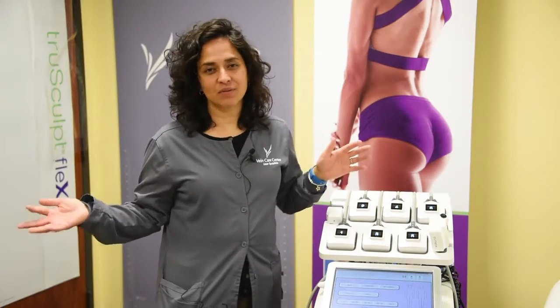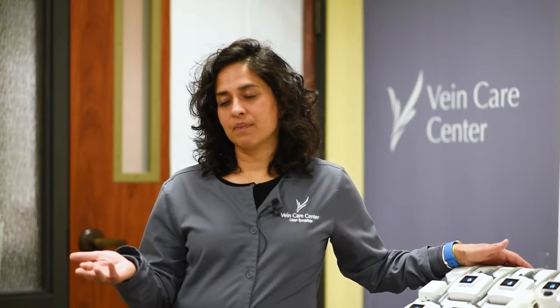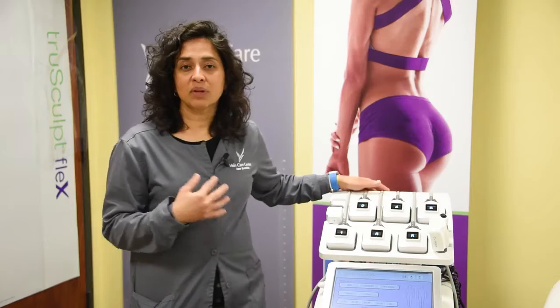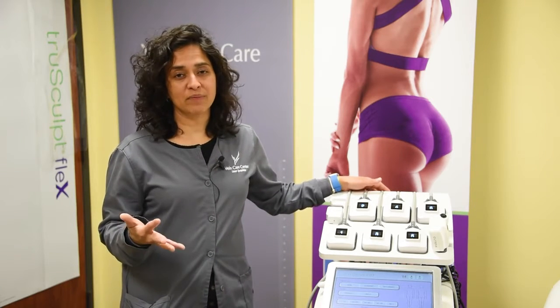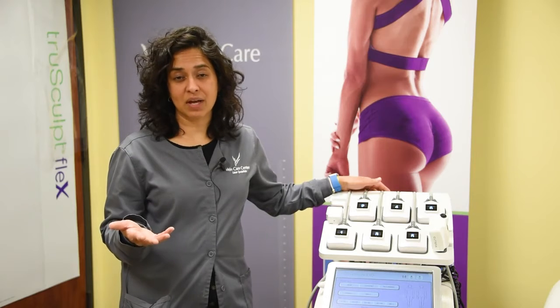Here at the Vanker Center we're always looking for new technology. We wanted to see if there was an avenue for us to possibly build the calf muscle pump, if that's something that patients would potentially be interested in. And so the TruSculpt Flex really answers that question whether or not we can improve calf muscle pump failure by potentially increasing their calf muscle.